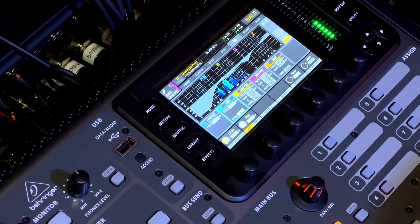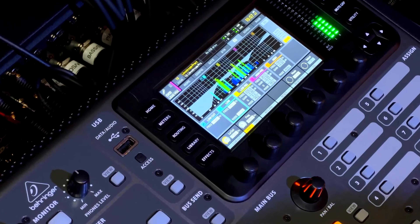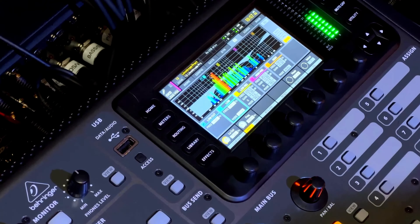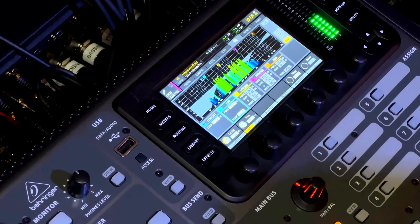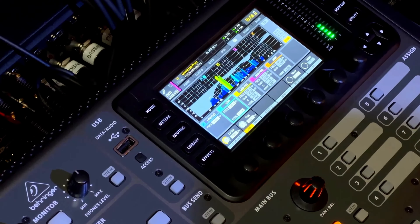I already have it EQ'd as you can see right there, but what I want to show you is the effect I use on the lead vocal. Let's listen without any effect — I'm going to take the effect off and listen to the lead vocal with no EQ. So that was without any EQ, no effect, no delay, no reverb — just clean vocal.